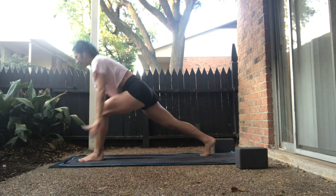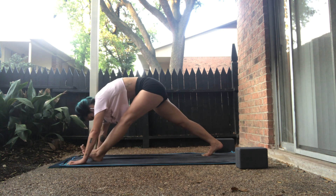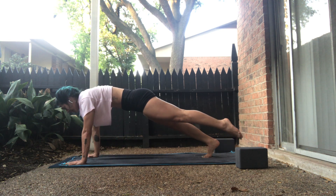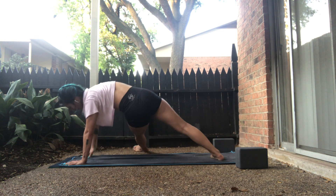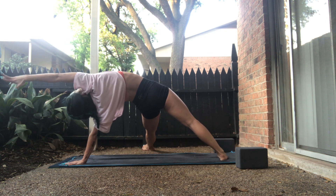Inhale, star pose — root your heels, lift your arms. Exhale, low lunge to the left foot. Take a breath in. Long pyramid. Exhale, left knee to nose. Reverse. Inhale, one-legged high plank. Exhale, left knee to right tricep. Inhale, fall on triangle — right heel down, left toes to the right.